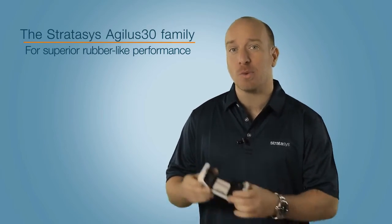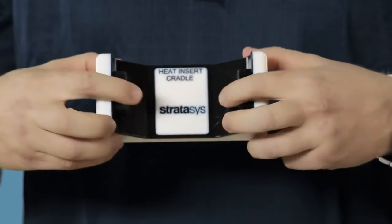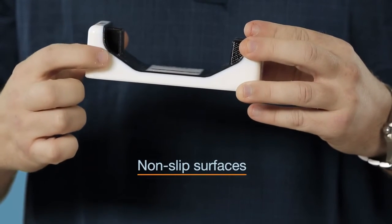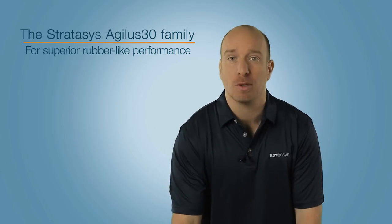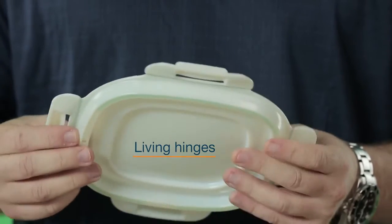Here's the Agilus 30 combined with digital ABS material for simulating tough parts with rubber surrounds, over-moulding, and really good non-slip surfaces. You can also combine it with a rigid material to create living hinges and polypropylene-like performance.